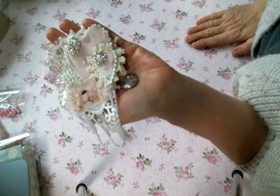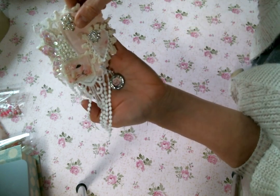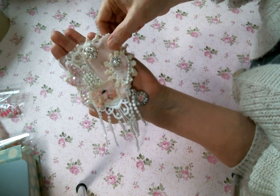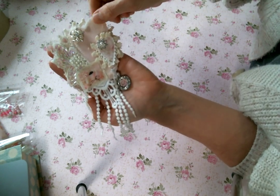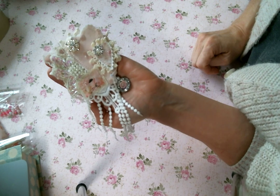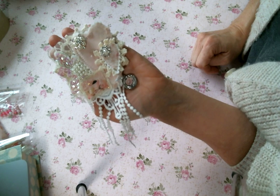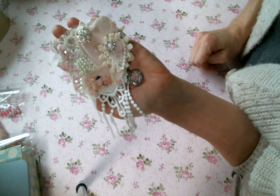Lace and bling it, friends! Use the hashtag lace and bling it when you create something, don't forget to tag me, and I am so looking forward to everything you create — I can't wait to see it! Make sure you leave me a comment and a thumbs up, and I will see you all soon. Bye everybody!